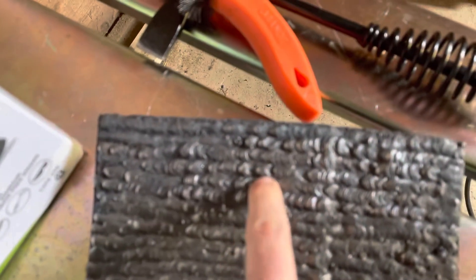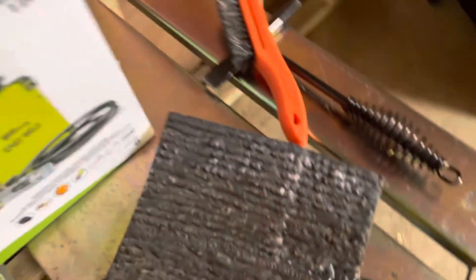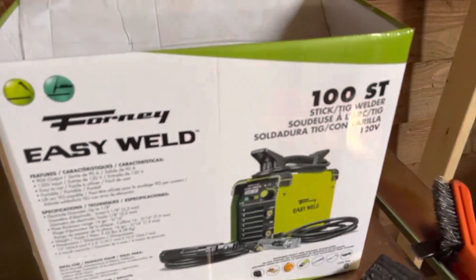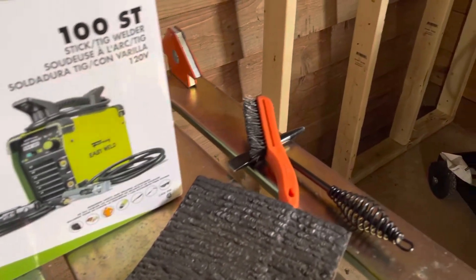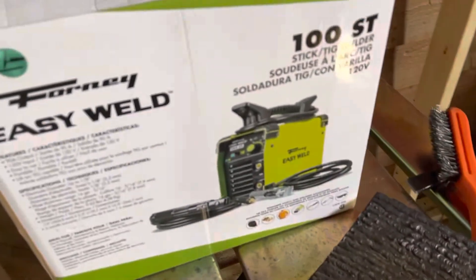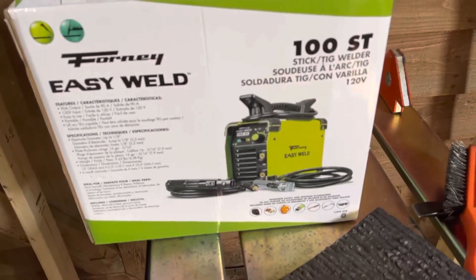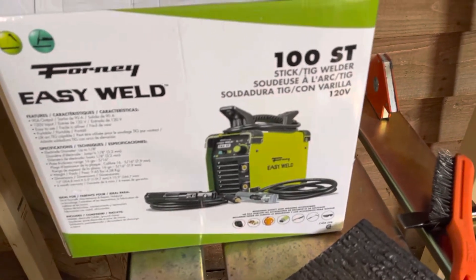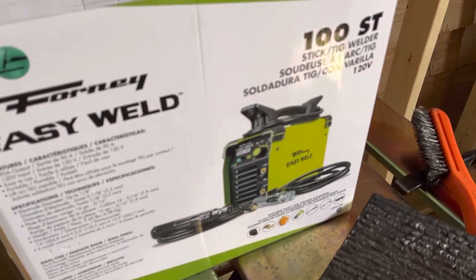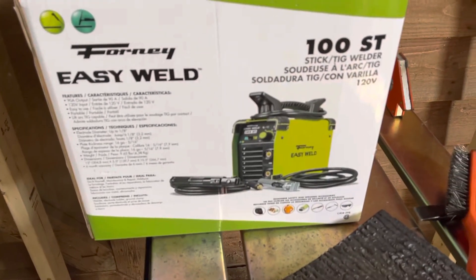I would not recommend anything that's going to take higher than about 70 amps realistically — so 3/32 inch 6013, 6010. I did a couple of 1/8 inch rods but I think that's really pushing it for this machine. If you have a small tractor or something you just need to fill up real quick, it's a decent welder for the price — you can't beat it.